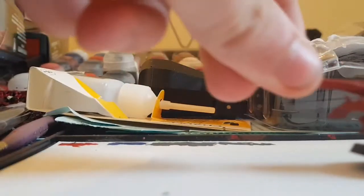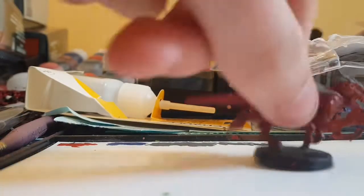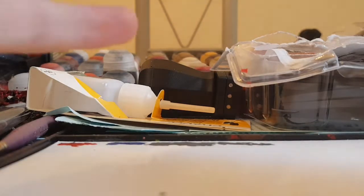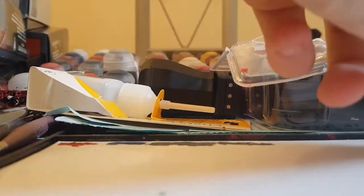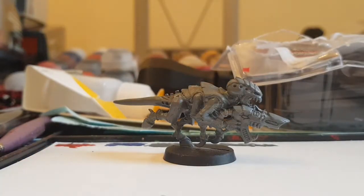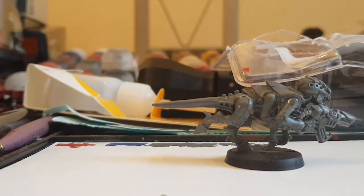One thing I do — here's a good technique. This works for both termagants and hormagaunts, and even genestealers if you wanted to do that. But I've already done it with all my hormagaunts — I've got 62 of these painted now and I'm looking to get all these termagants painted. You're going to start with a grey termagant, and first thing you're going to do, you're not going to spray paint it, because I think this not only makes it faster but it makes the red paint look a lot more biological.